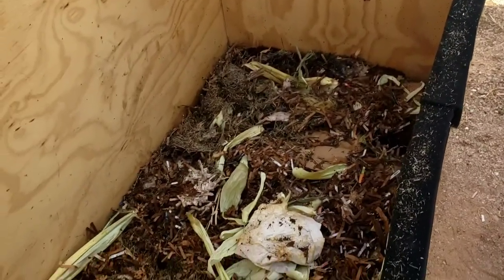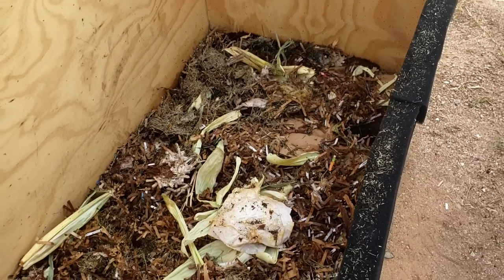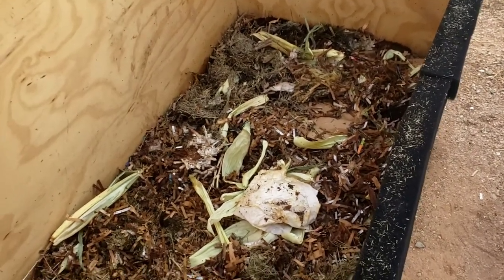I think watering it helped it become super active. I kind of let it go dry there for a little while just to see how it would react, and it definitely slowed down the compression of everything.